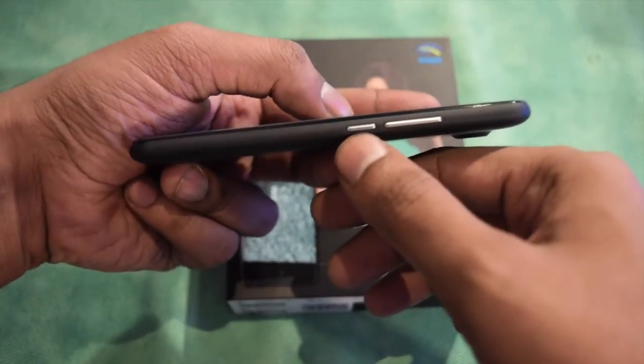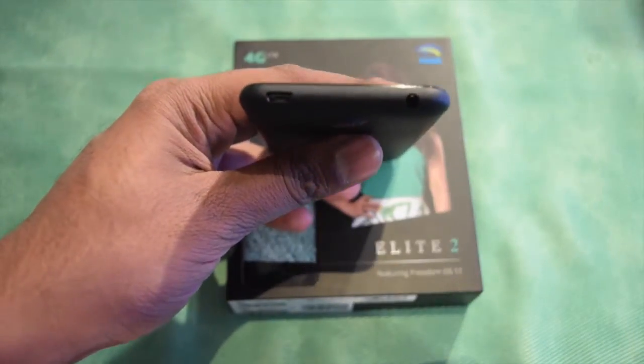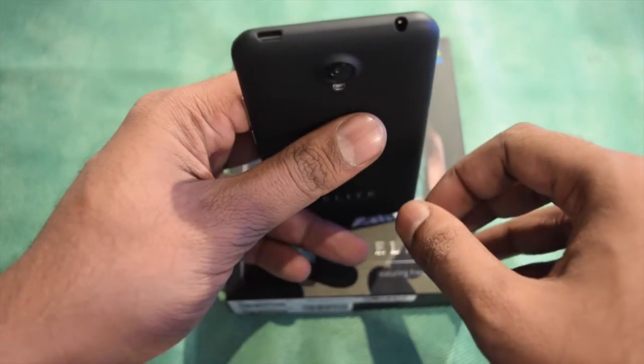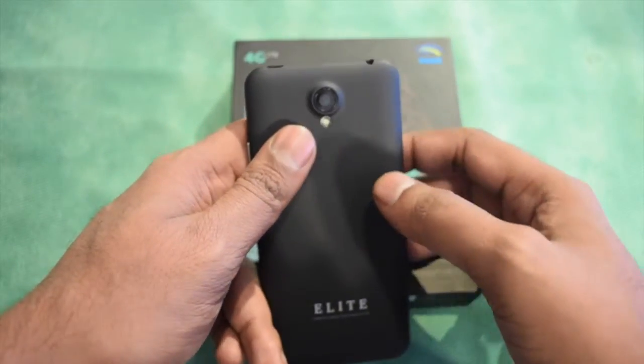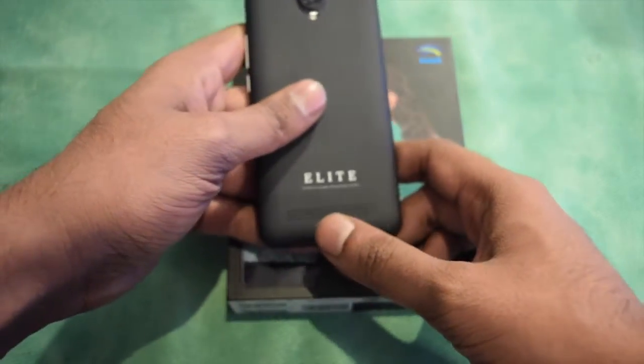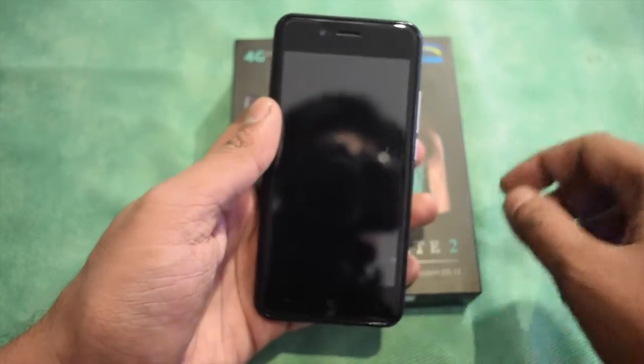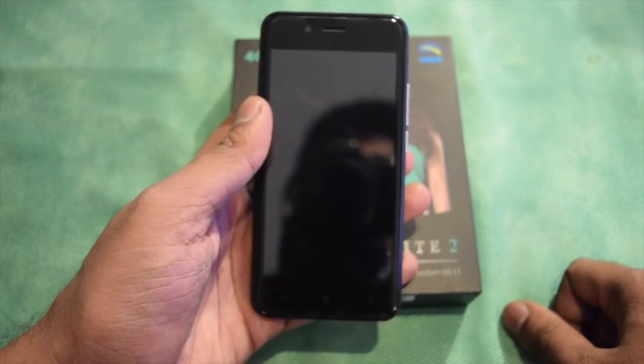On the side panels we can see the power button and the volume rocker key. On the top we are getting a 3.5mm jack with a micro USB charging slot. This is the 8 megapixel camera at the back, and at the bottom you are getting an LED flash. Here are the speakers, and in the front you are getting a 5 megapixel camera and a 4.5 inch IPS display.